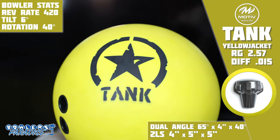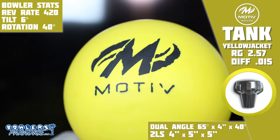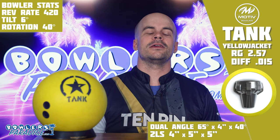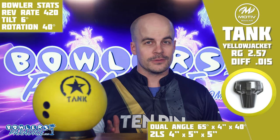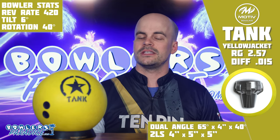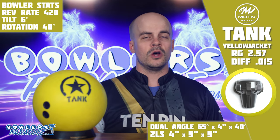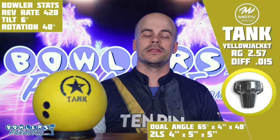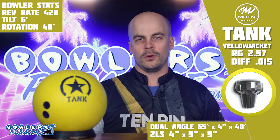Here we go again. They'll say it's not urethane so I guess we'll use the new PBA term and go with urethane-like. No matter what it is, this thing is yellow. The all-new Tank Yellow Jacket is Motive's newest microcell polymer release which comes out of the box at 1000 grit. Inside the Yellow Jacket is the Flux core, previously featured in the Purple Tank, which has a pretty high 2.57 RG and a low 0.015 differential — notably weaker than the Gear core in the Carbide Tank.